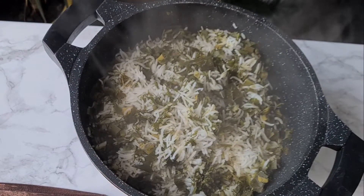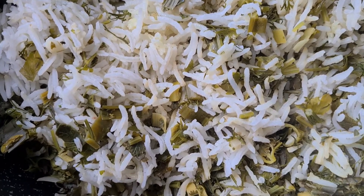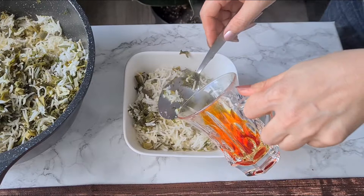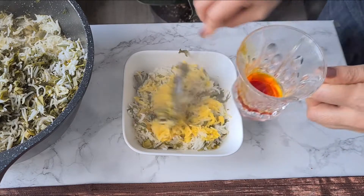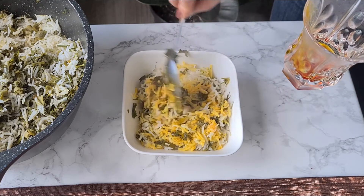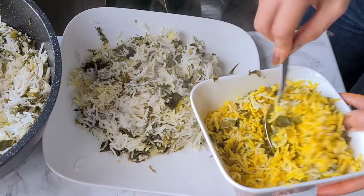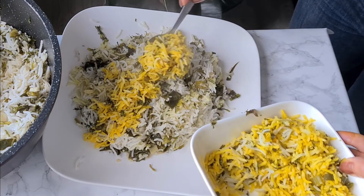Our Persian sabzi polo is done! It looks great — you can see the amazing texture and it's unbelievably fragrant and delicious. Before plating, scoop some rice into a bowl and toss it with saffron water that we've already prepared. Then plate the rice and top it with this beautiful saffron rice. This golden spice gives the rice a beautiful color and pleasant aroma, and it also has many health benefits.